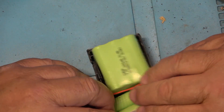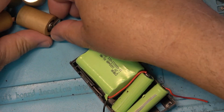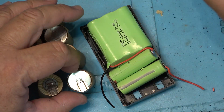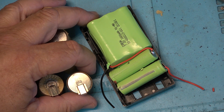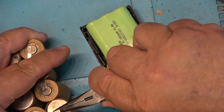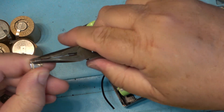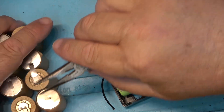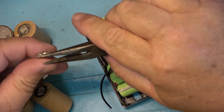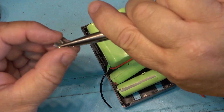Now I just need to connect my negative terminal to the negative terminal that's going to be here. I'm going to take the terminals off the bottom of the batteries and we'll probably glue these in with some hot glue or something, but let me just remove the terminal. There's one — there's the other. Hopefully I can get them back in here without any problems.